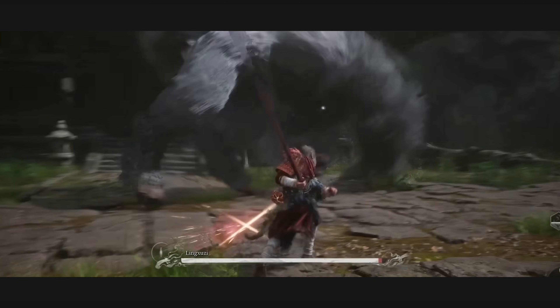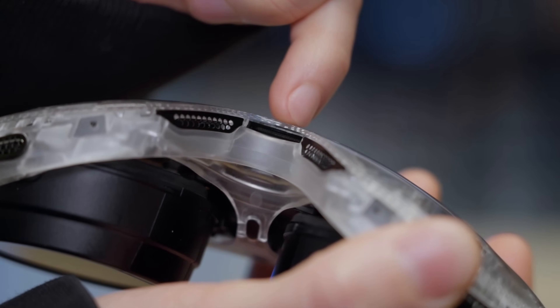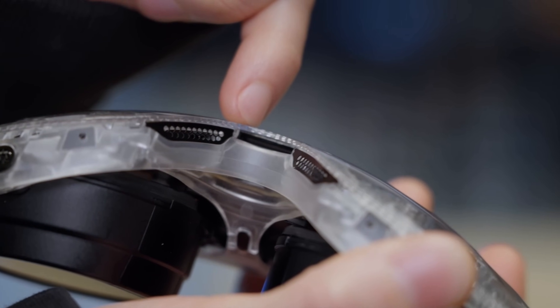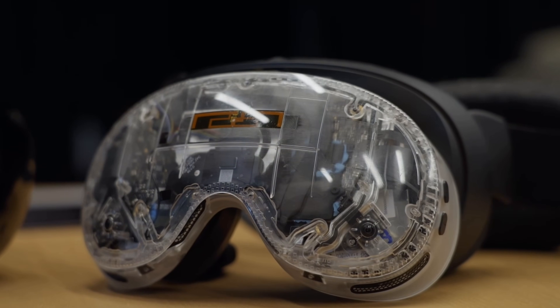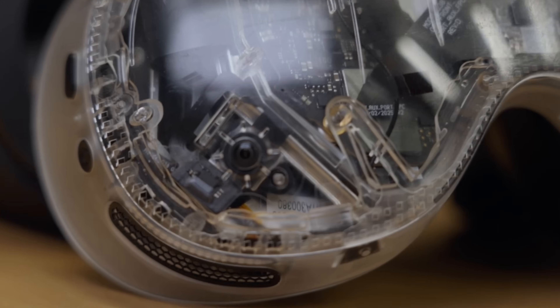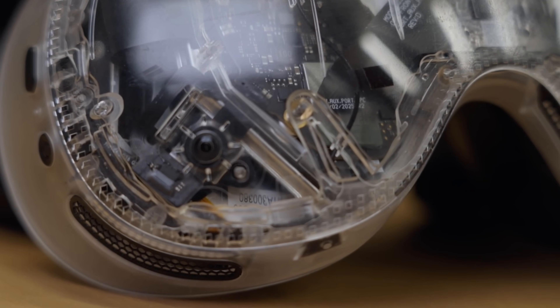Another interesting thing is the goggles are actually modular. There's a compute unit, a vision unit, and an expansion port at the bottom. Right now it just has black and white monochrome pass-through, but if you want to add an extra camera on the front for color pass-through, that's an option in the future, and there may be more peripherals announced when the device actually comes out.